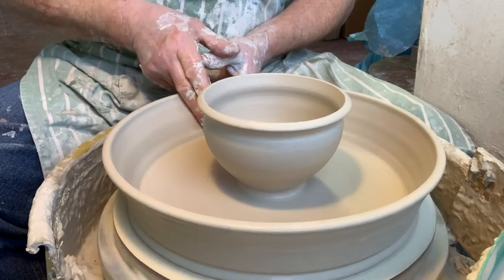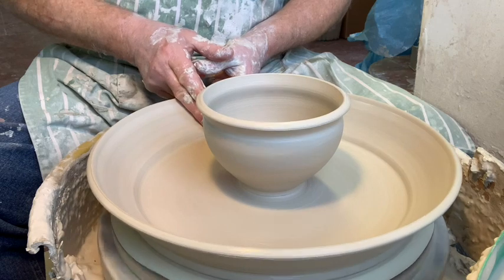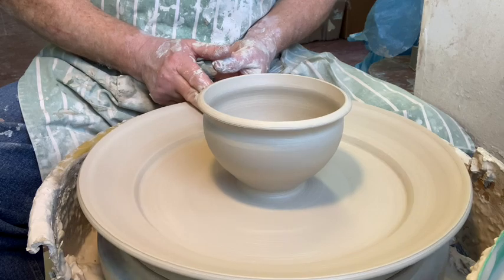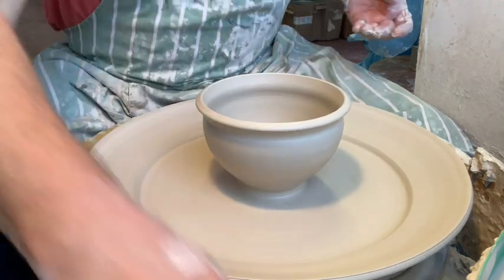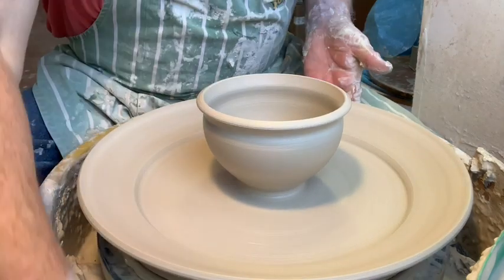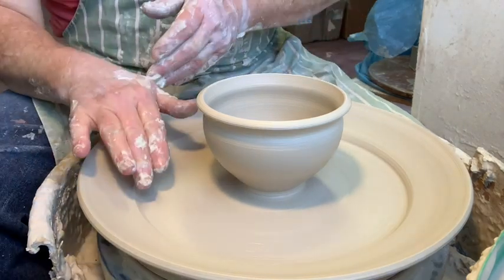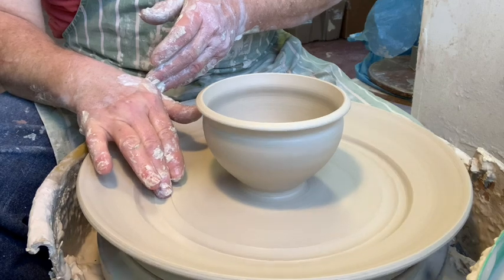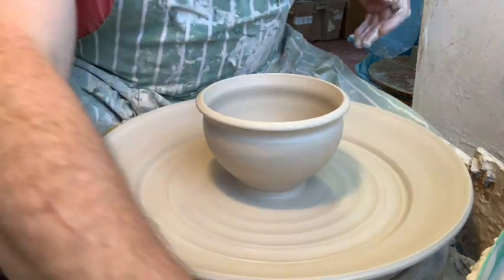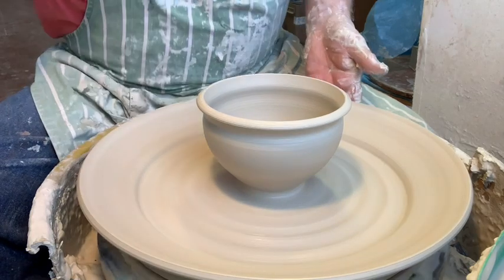I'm throwing on a Brent CXC wheel by the way if you needed to know — highly recommended wheel. This one's about 35 years old, I think late 80s when I bought this. And there's the rim. This is five to six pounds of clay — not going down too low yet because it would collapse since the clay is very soft. And if you wanted to, decoratively speaking, you can put a little fake spiral throwing-wings type thing in there.